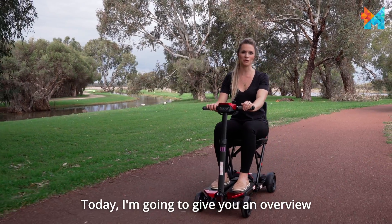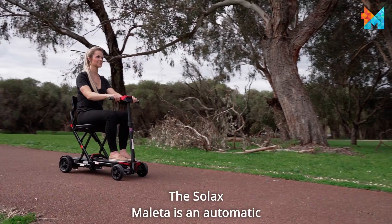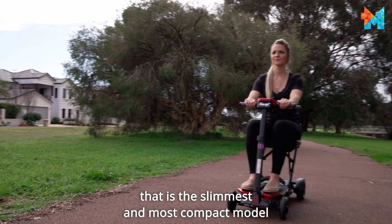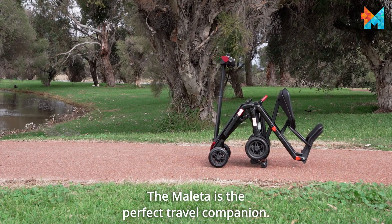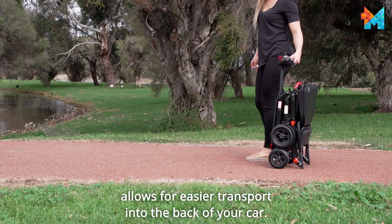Today I'm going to give you an overview of the Solex Melita. The Solex Melita is an automatic folding travel scooter that is the slimmest and most compact model in the Solex range. The Melita is the perfect travel companion. Its slim build and automatic fold feature allows for ease of transport into the back of your car.